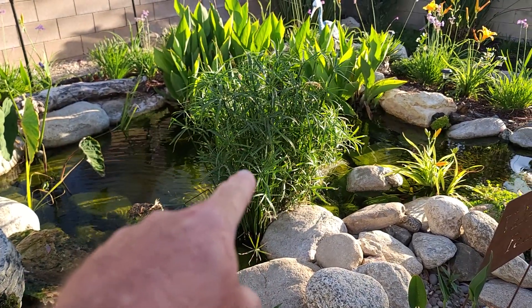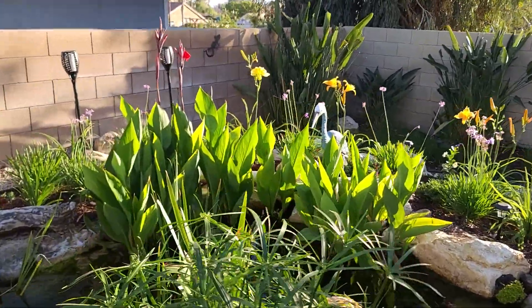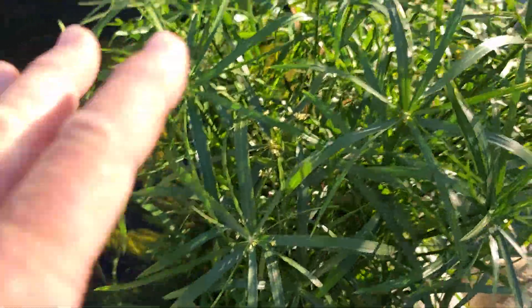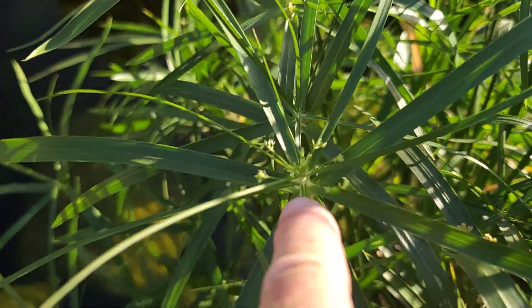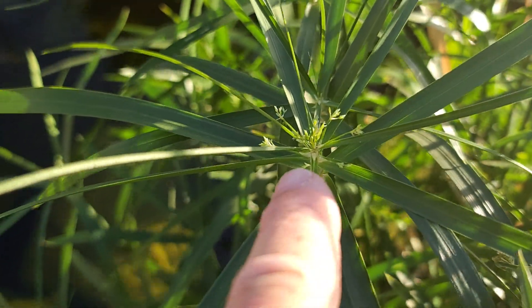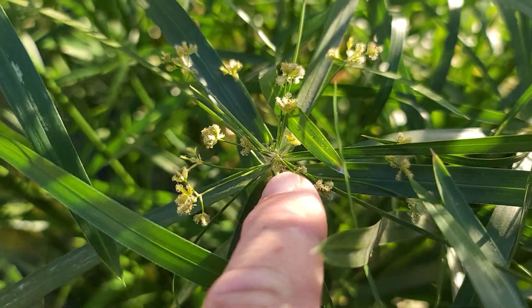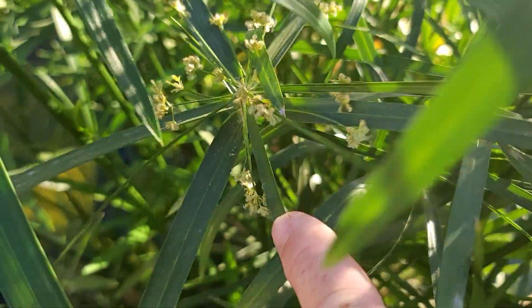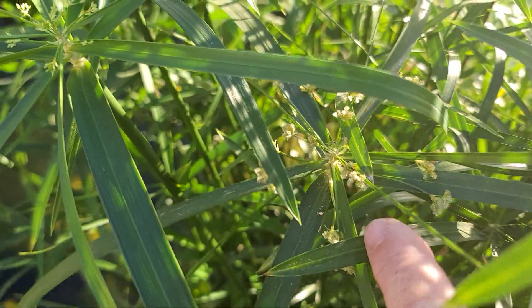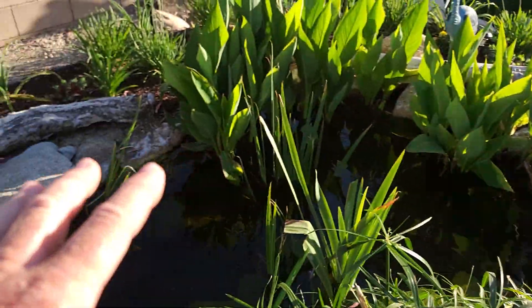Today I want to talk about this particular plant. It's commonly referred to as an umbrella palm or a dwarf umbrella, and I want to talk about how invasive this plant is. It's a beautiful plant and it grows so quickly. This is the reason why this plant is so invasive — they just grow like mad. If you don't cut these flowers off, they are going to find their way into your pond, and in a very short amount of time this plant will completely overtake the wetland.